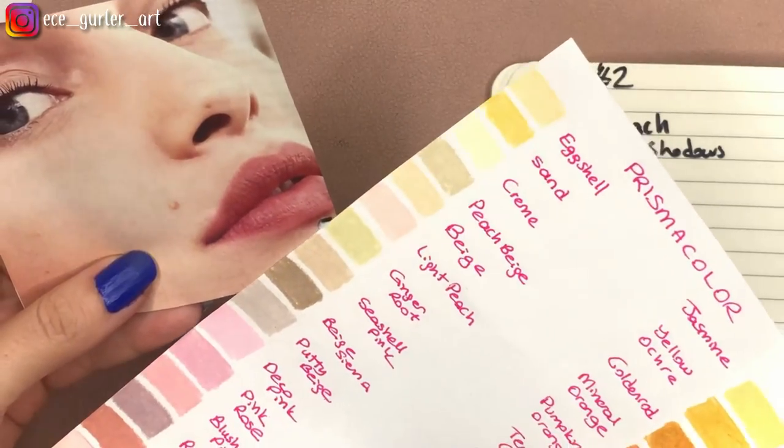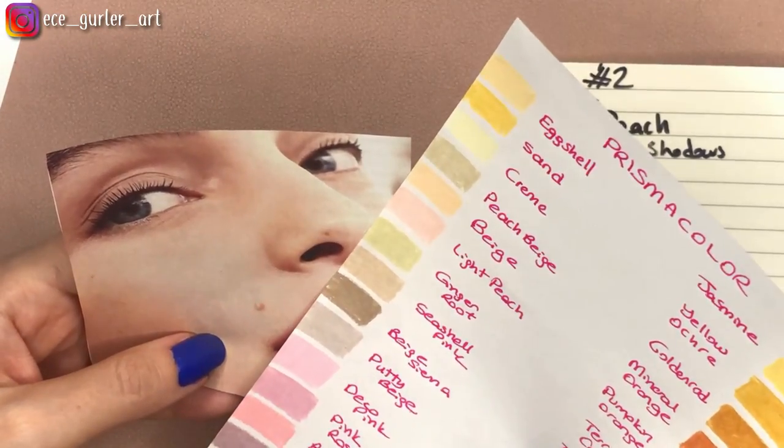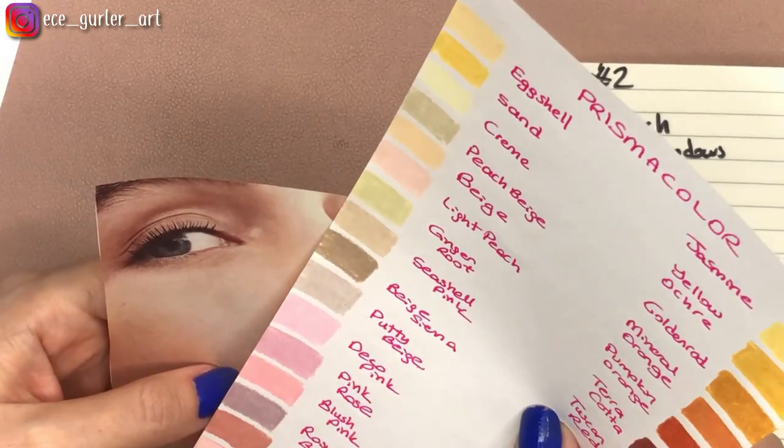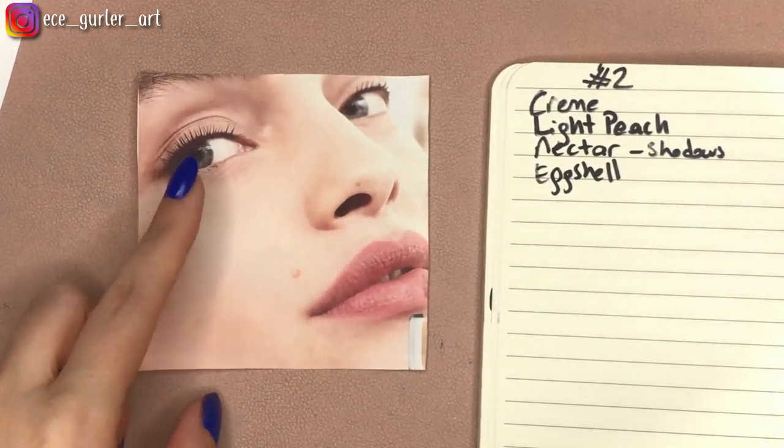I'm going to write Eggshell for some places, though I might not use it — it's better to write it down and take it out later than not write it down at all. And I see some Seashell Pink as well, just in certain areas.